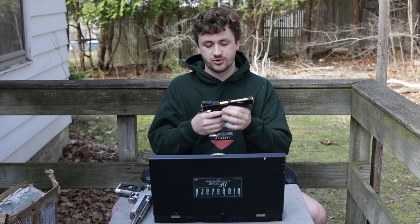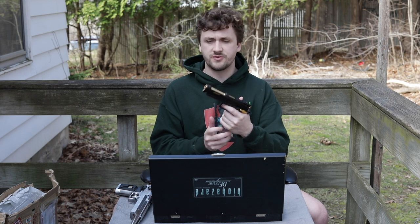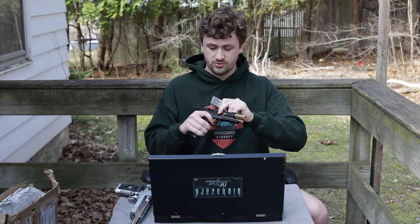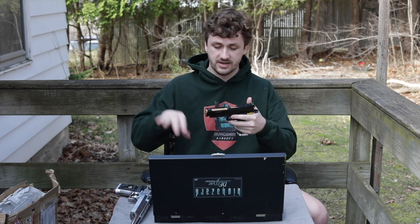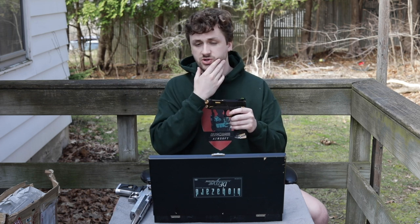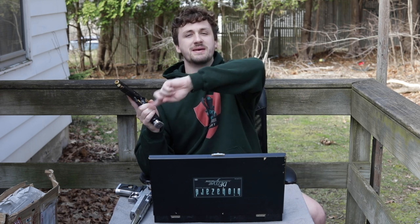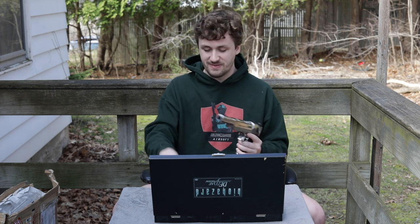I also want to ask you guys if you'd want to see a Tokyo Marui Hi-Capa build video. I've been building them for a while now and I've gotten pretty decent at the maintenance and builds. I don't know AEGs or Polarstars that well, but Hi-Capas I'm pretty good with. I also just bought a Tokyo Marui 5.1 from Evike, which will be part of next week's video - a mystery box video. I think you guys have kind of missed that. This has been Alec Mac, these are literally the rarest pistols I think I've ever owned. Let me know if you think there's something rarer out there - I'll see you guys later!